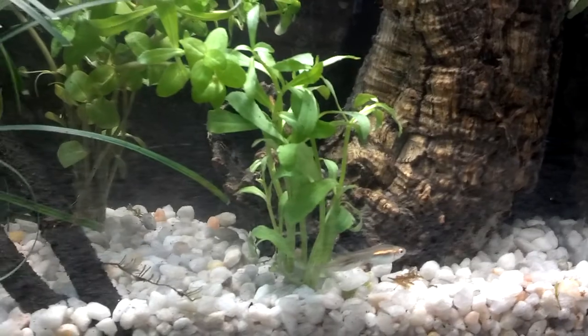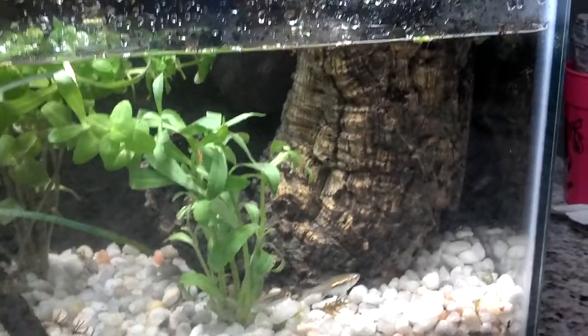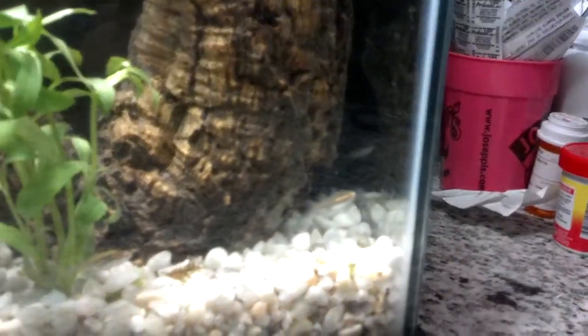We have our fish right there. Well, at least there's two of them. They're the ones back there, I think.